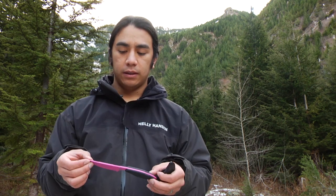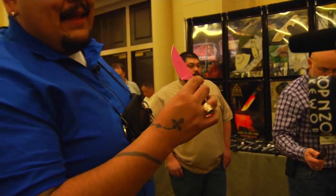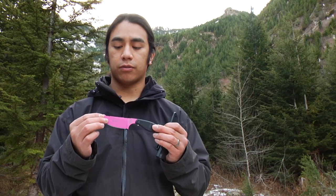Hey guys, Andy Tran here, and today I wanted to quickly go over the Lioness by Topps Knives. This is a knife that I picked up at the 2014 SHOT Show, and I'm liking it a lot. When I saw it, I immediately thought of my girlfriend, and I wanted to give this as her first Topps knife.